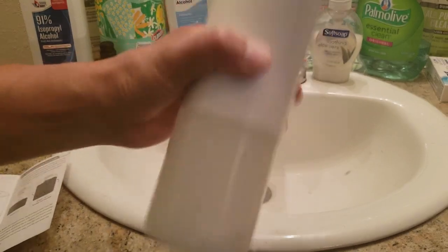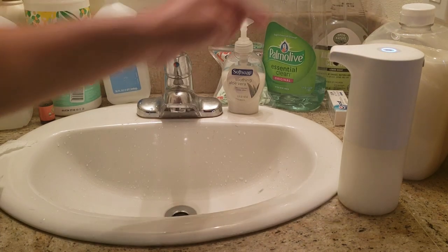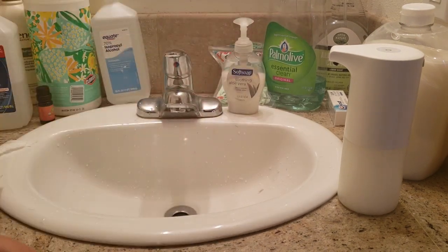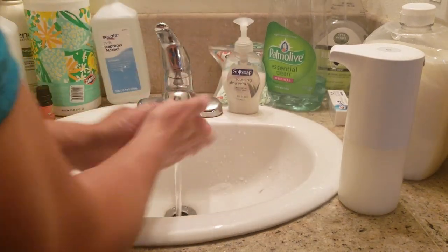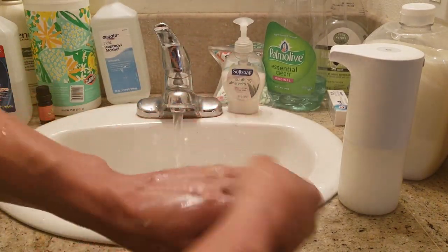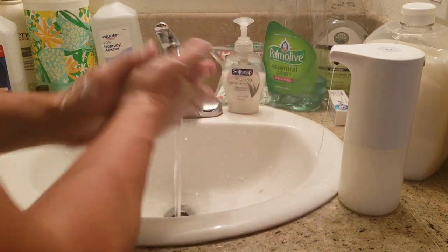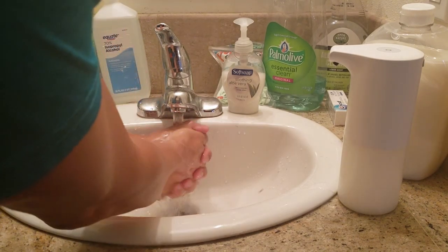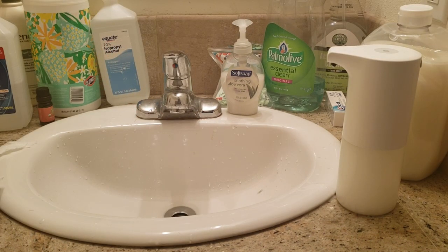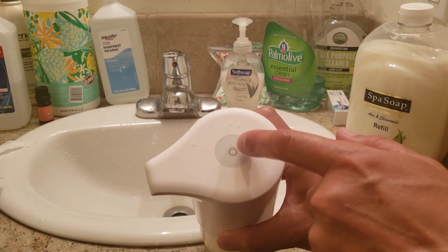Alright, you guys ready? Press it once to turn it on — see how the power button goes on. Here we go — oh wow! Let's wash up real good. You know that 20-second rule? Lather up real good; press again if you need more soap. Wow, that was a clean wash — I feel so fresh and so clean! To turn it off, you simply press it once again.